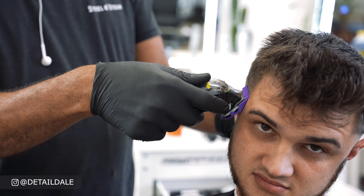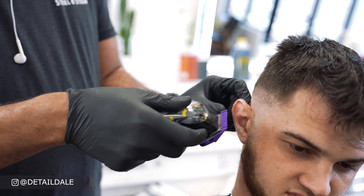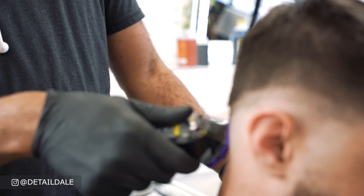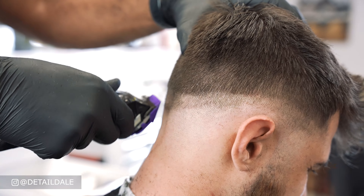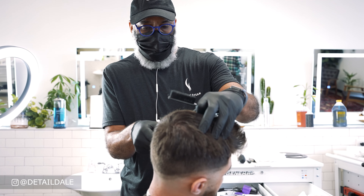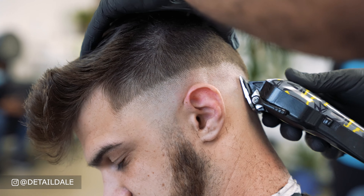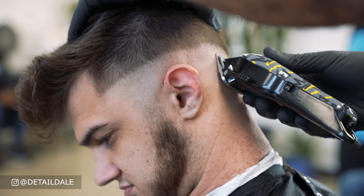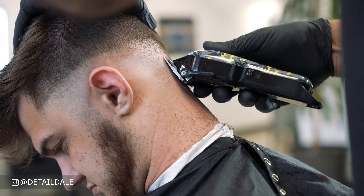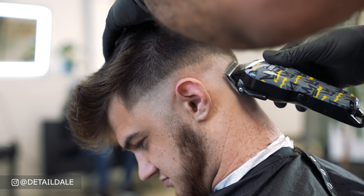Once that line is knocked out, I'll put on the zero Andis magnetic clipper attachment and start from the right side going up another half inch all the way around. Once completed, I'll remove the attachment and with the Andis Nation Cordless NVLI fades I'll start blending out that line, adjusting the lever accordingly — lifting it a bit higher if more needs to be taken off — going back and forth.